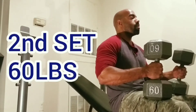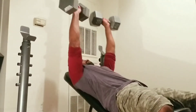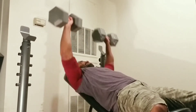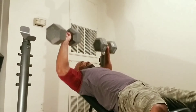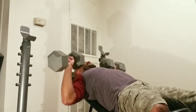The first set was 50 pounds, the second set was 60 pounds. After every set I always make sure I increase the weight, because I always want to challenge my muscles at all times and push it to the limit. If I feel like I'm doing the same weight every set, I'm not getting the maximum benefit out of my chest workout.